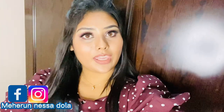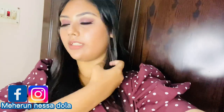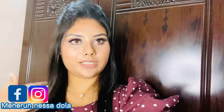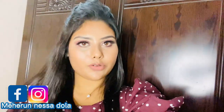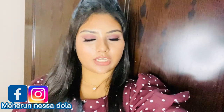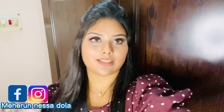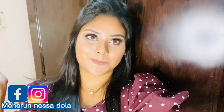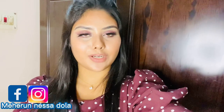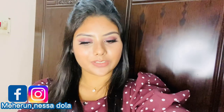I was able to change my hair and do a new hairstyle. I did my makeup with this hair and added a little more. I was able to share this with you all — bye!